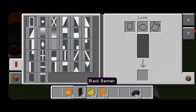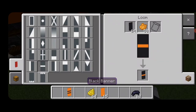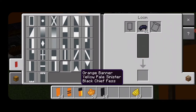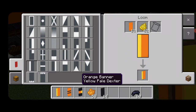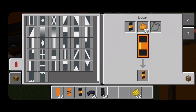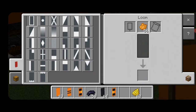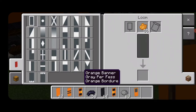Now we're going to make banners. Come into a loom with a black banner and orange dye — horizontal on top, horizontal on bottom, horizontal in the middle. Then do a new banner — orange banner with yellow dye, put yellow on the right-hand side, then switch to black dye, horizontal on top, horizontal on bottom. Repeat the process but with the yellow on the other side. Then put an orange border around both of the banners that have yellow on them. Then a new orange banner with gray dye — make the top half gray, switch to orange dye, and put an orange border around it.